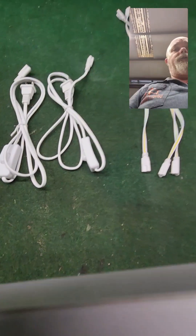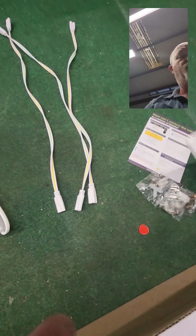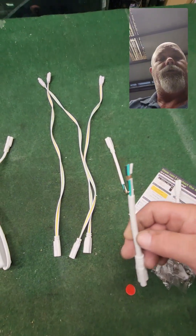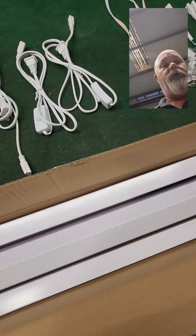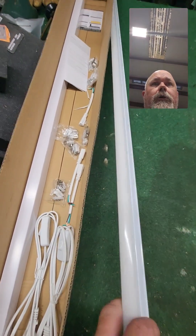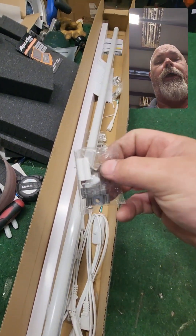This box here has another kind of cord in it. It comes with three of these little pigtails. You can wire them in yourself or plug them in. It comes with all the anchors and little brackets and stuff. This particular set has six of these bulbs in it, but I like the design of them. They're nice and narrow.